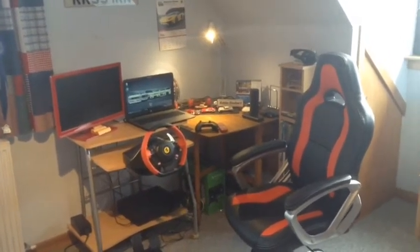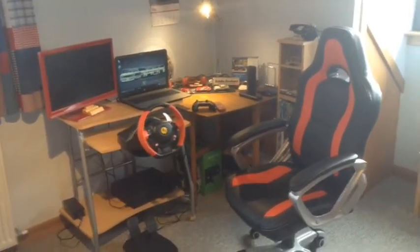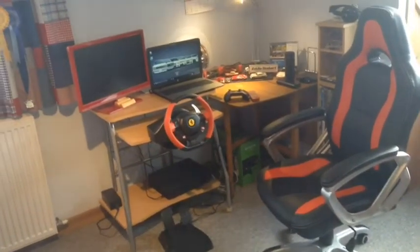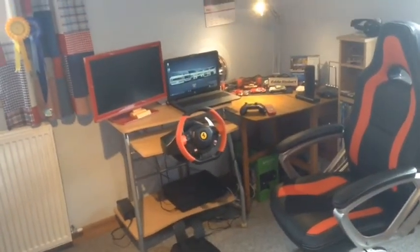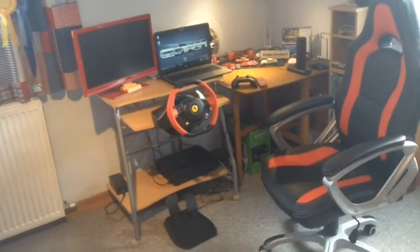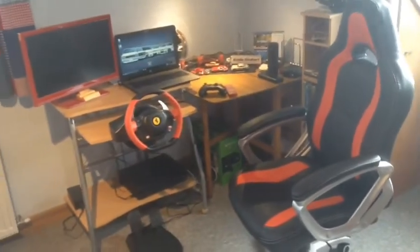So here it is, my gaming setup. And I just have to say, for the purpose I use it for and the age I am, this is not too bad. I can't even have 3 or 4K monitors set up and a fancy PC and all that, but I don't need to have it because I'm only young and I wouldn't use it anyway because my Wi-Fi's too bad. But anyway, let's get into this.